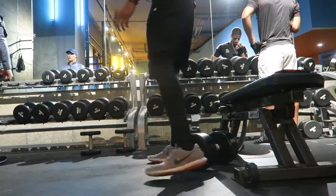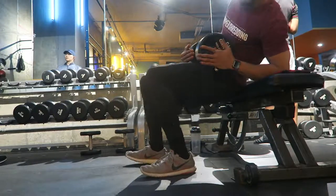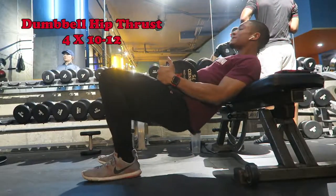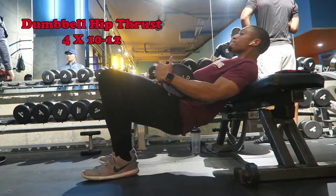What is up, everybody? Welcome to this Workout Wednesday. This is your boy Noah, the Millennial Health Coach, and today we'll be doing a booty workout. Yep, that's for everybody who wants to get a booty. For males and females, it's always good to have a strong glute muscle.